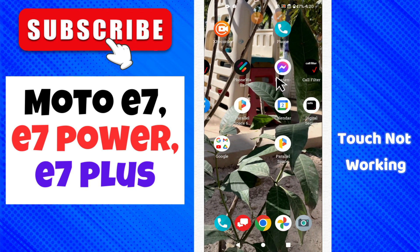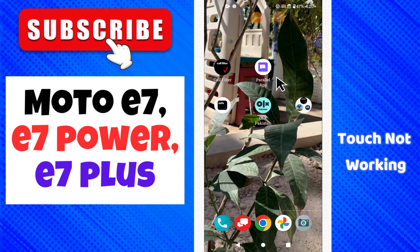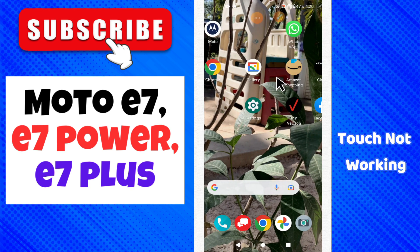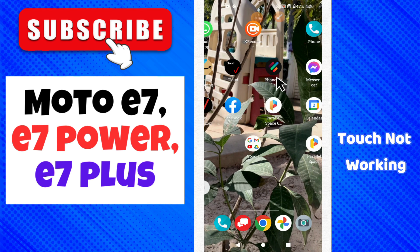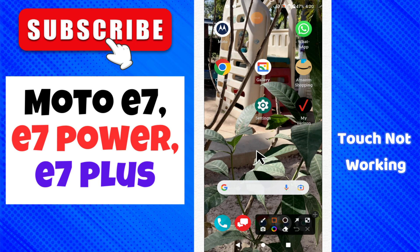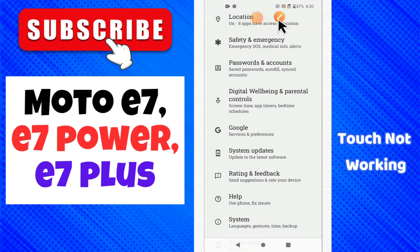Hello everyone, welcome to another video. In this video you will learn about the touch problem in your Moto E7, E7 Power, and E7 Plus. If the touch is not working or touch is working slow, I will tell you how you can easily fix it. Just watch the complete video and follow all the steps. If you're new here, don't forget to subscribe and press the bell icon.